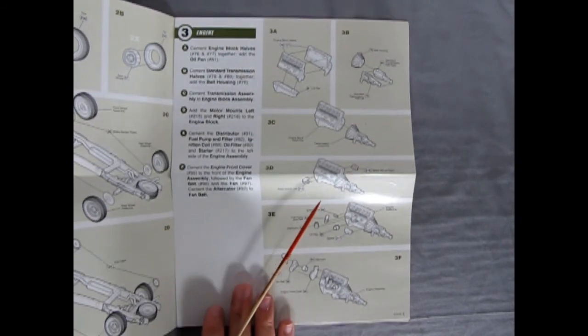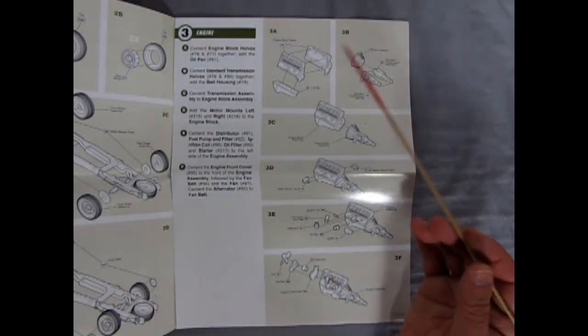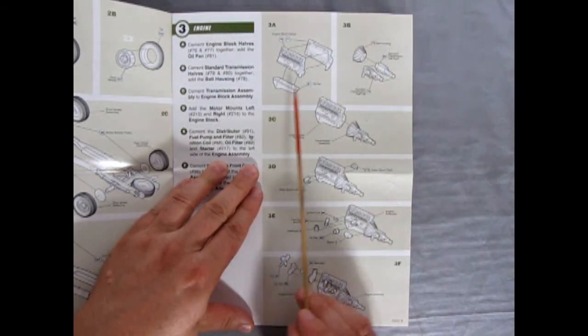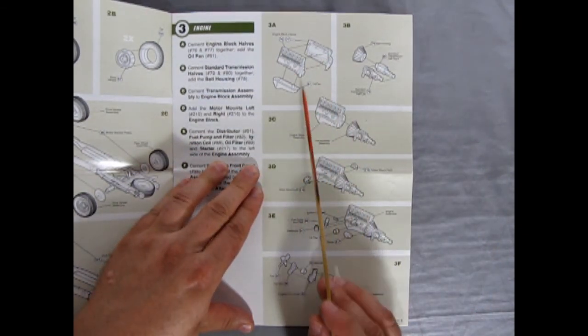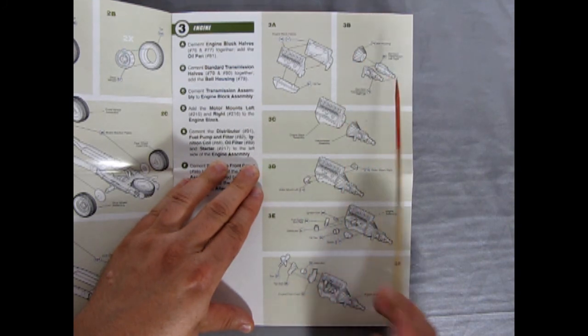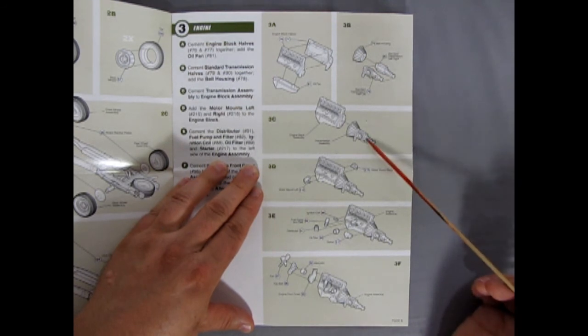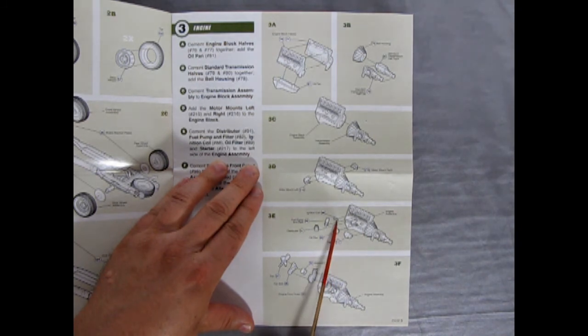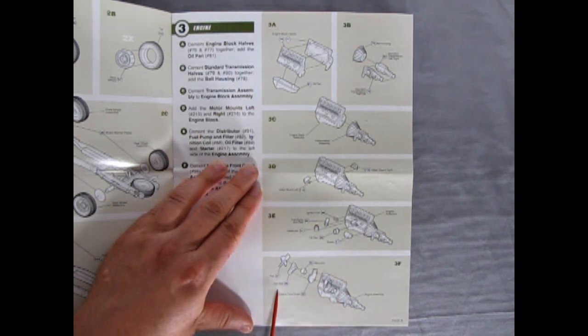Next section is the engine — a multi-piece engine, very cool, much like the '69 Ford. You've got right and left hand engine blocks with the oil pan underneath, then the bell housing and right and left standard transmission, motor mounts left and right. Then we get the ignition coil, fuel pump and filter, distributor, oil filter, starter motor, and finally the fan, fan belt, alternator, and front engine cover.